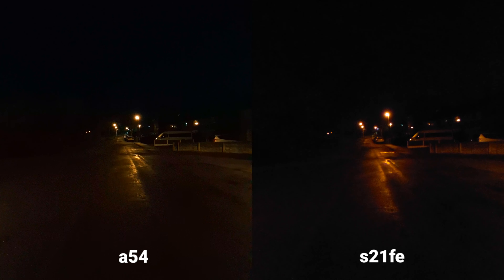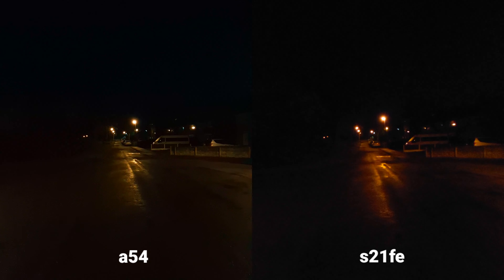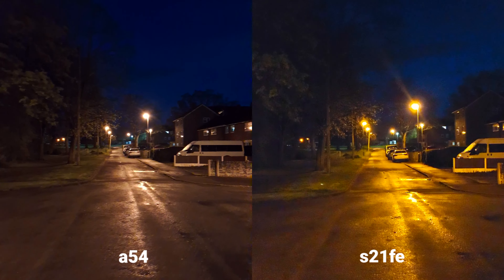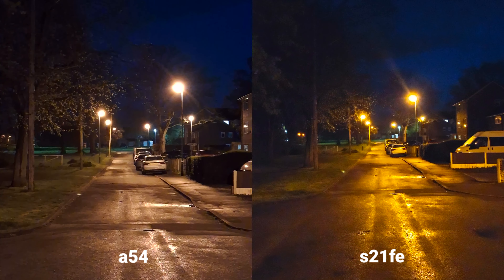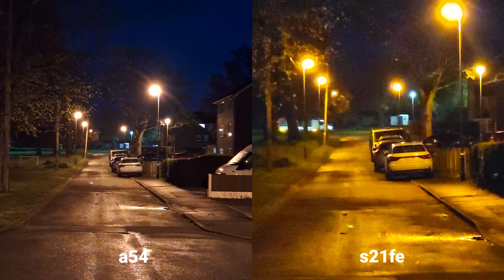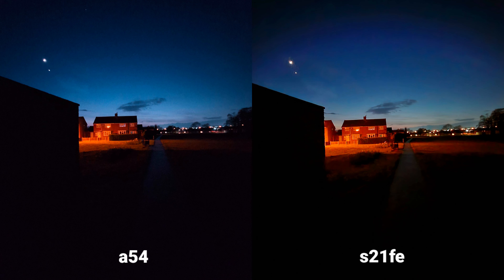Okay, this is video quality at night, both 4K again. To be honest, I cannot see much of a difference — maybe the S21 FE is slightly brighter. Now the main sensor — that's the stabilization — times 2 on A54, and then we've got the optical zoom, times 3 on S21 FE.